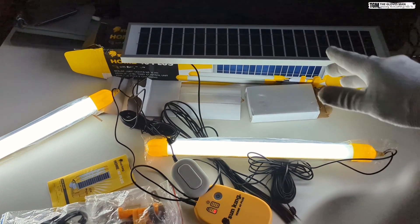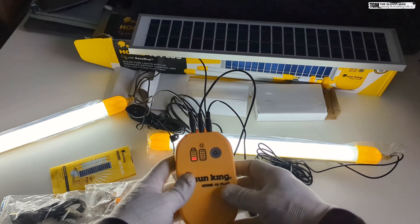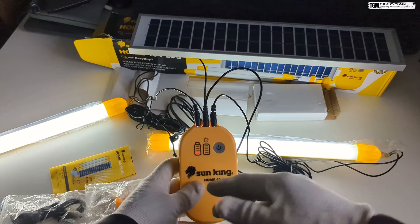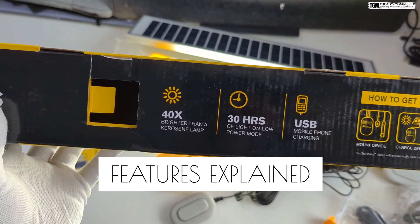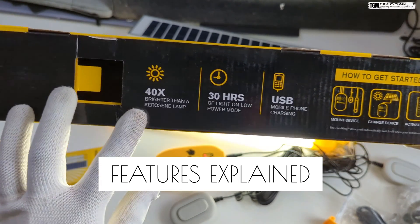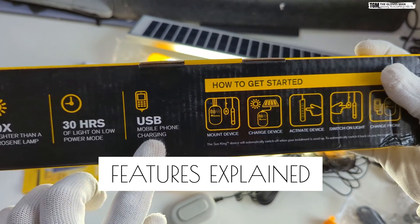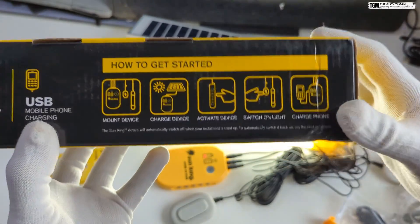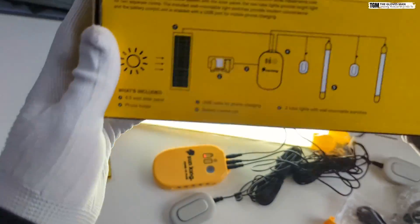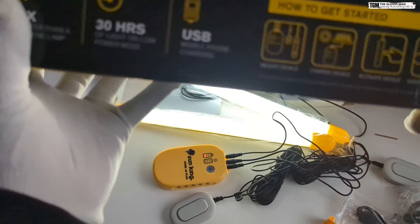Regarding the solar panel, I need to mount it outside, but for the demonstration I've kept it here. When mounted outside, this charging indicator should start glowing to indicate the battery is getting charged. On the features front: the light is 40 times brighter than a lamp, you get 30 hours of light on low power mode, and there's USB charging. The setup instructions are simple, and there's also a connection diagram and full product specifications in the manual.